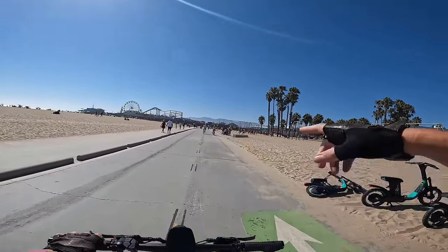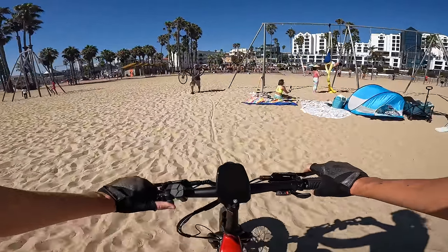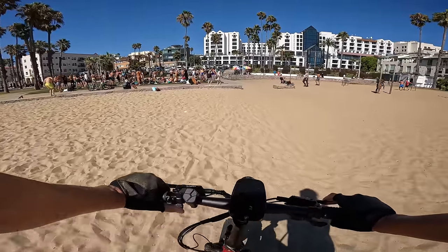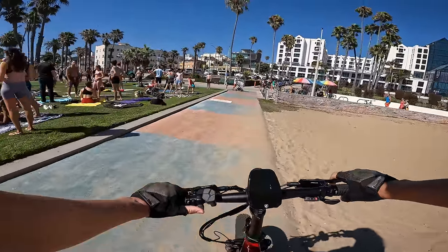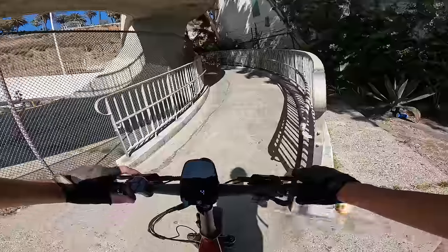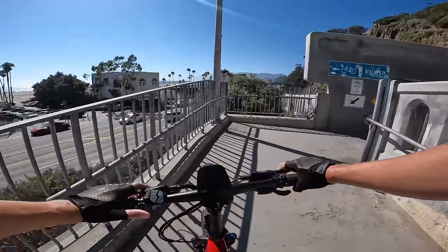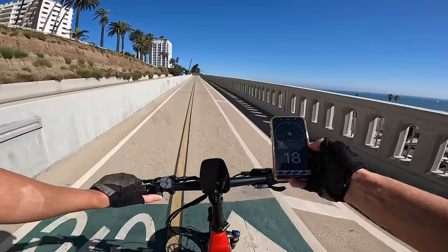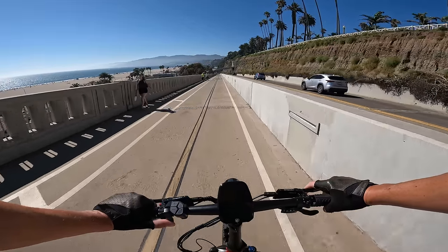After all that sand, I'm curious if we can make it uphill. We're just going to give it a go — and we're going just fine. If you're looking for something torquey, this bike definitely has it. Throttle only holds us to 19 mph, but if you pedal you can obviously go faster. We're moving on to the brake test now — the short wheelbase makes this bike easy to maneuver.